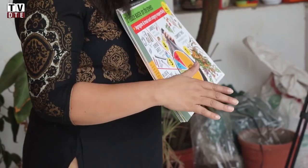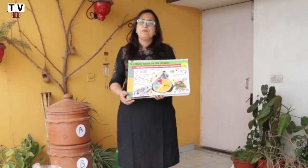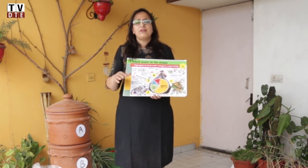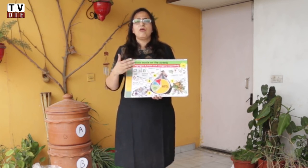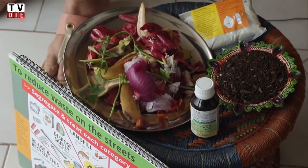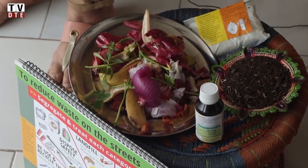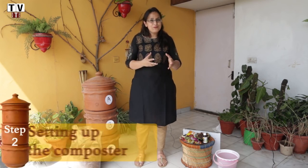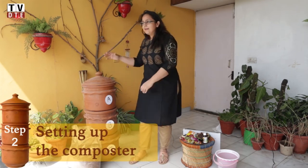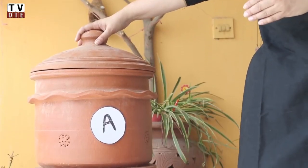Landfills are one of the major causes of air pollution, something that Delhi is facing badly these days. Methane is one of the byproducts that come out of landfills because we have put organic waste on top of each other, and once there is no oxygen going through, methane is produced. 60% of our organic waste can be turned into compost.